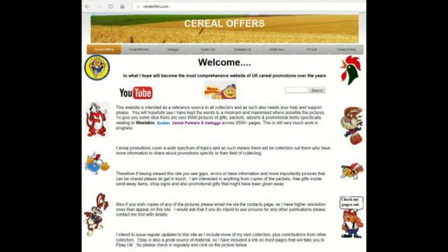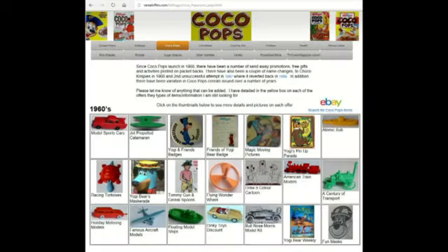If you're interested in this and other Serial Offers, please go to my website, SerialOffers.com, and click on Kellogg's and Coco Pops.